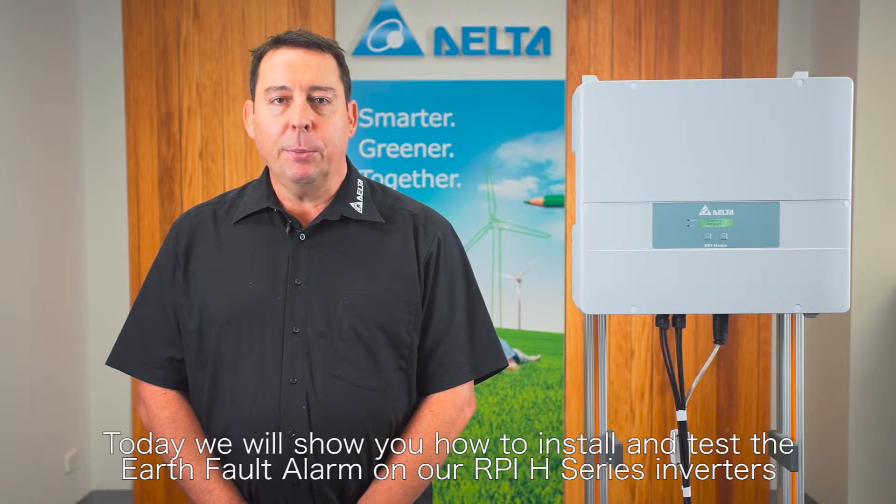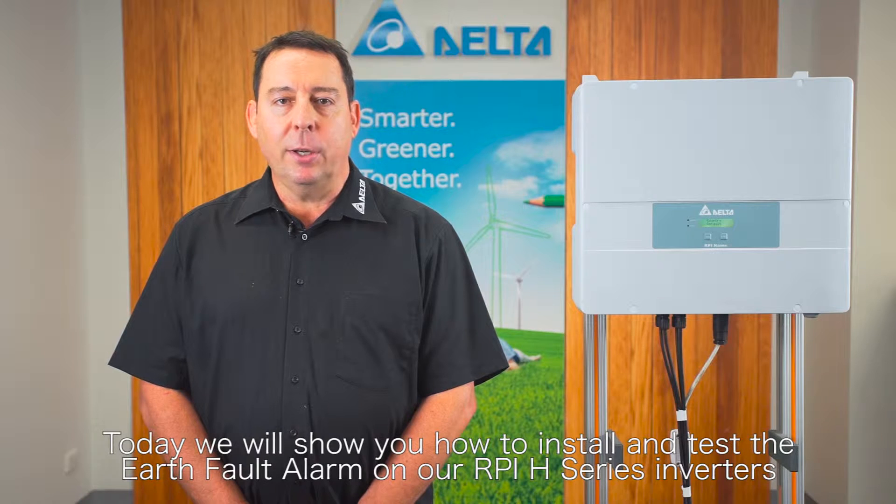Hi, welcome to Delta Energy Systems Australia tutorial videos. Today we'll show you how to install and test our earth fault alarm on our RPI H series inverters.